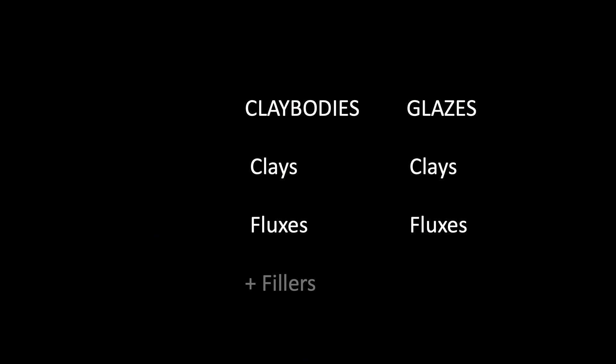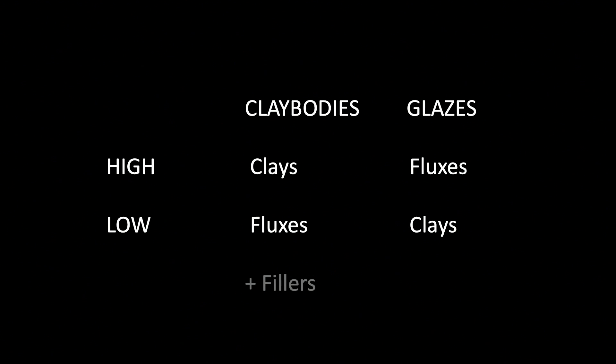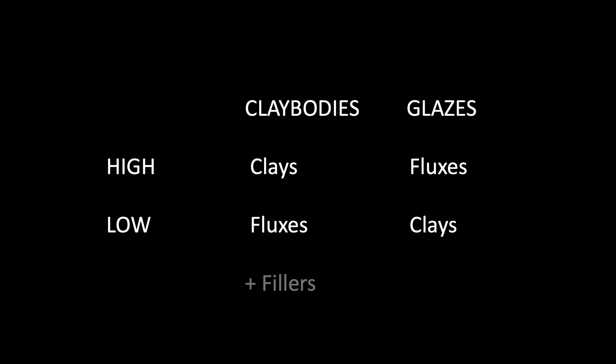I've simplified it here just to make the comparison to clay and flux. The main difference is that clay bodies have a high amount of clay and a lower amount of flux, and glazes are the opposite, with a higher amount of flux and a lower amount of clay. They basically contain the same ingredients but in wildly different amounts.